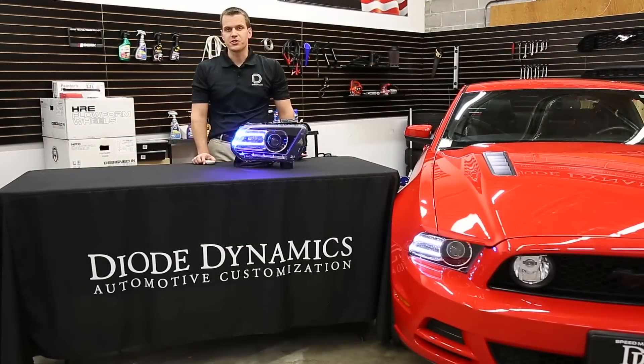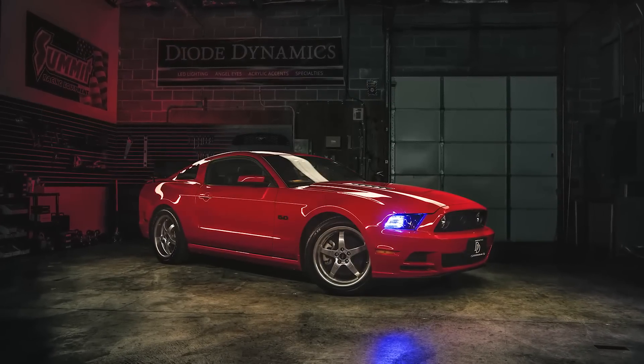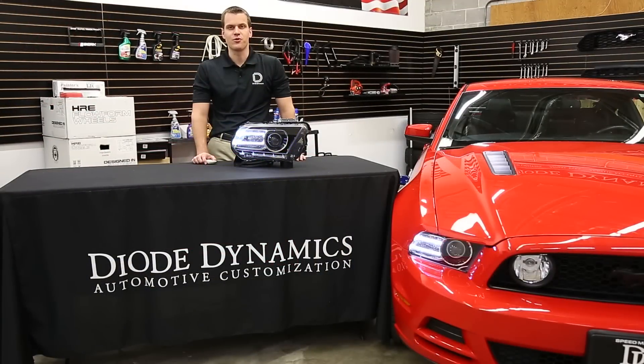If you have questions about the installation, please feel free to contact us. You can find this product online at DiodeDynamics.com, or use our dealer locator to find it at a dealer near you. Thanks for watching.